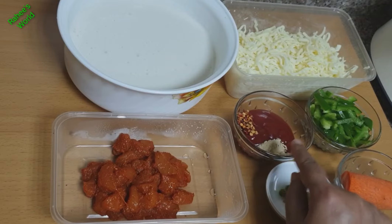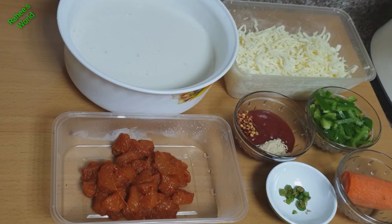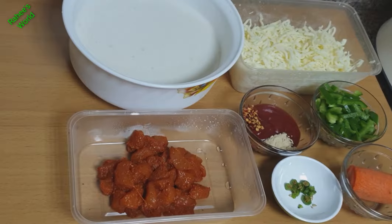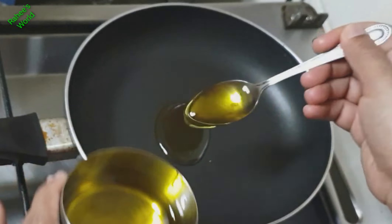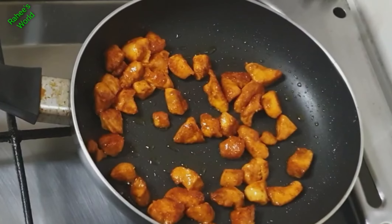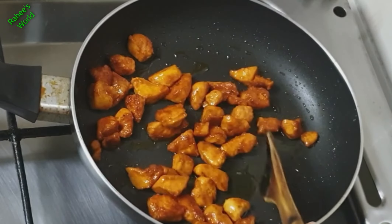We are adding all the spices and then we will add herbs and garlic powder. We need to make pizza sauce. We are going to add chicken. Now we are going to fry the chicken in a pan with a little oil.